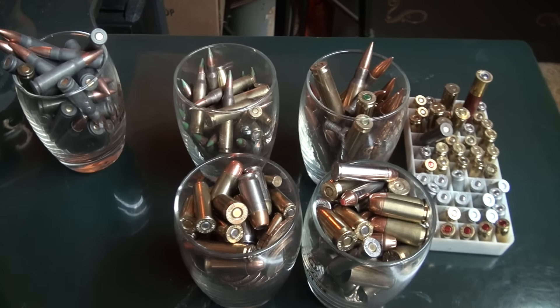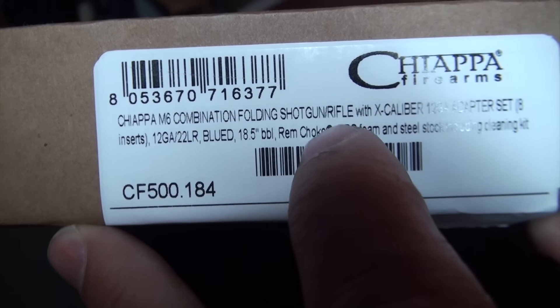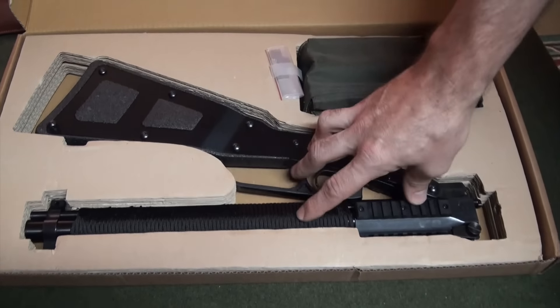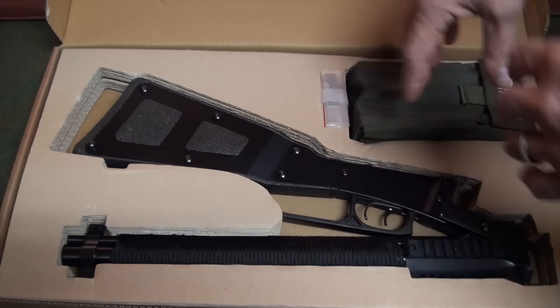Let's go take a look at it. On the side of the box it's the M6 combination folding shotgun rifle with the Excalibur 12 gauge adapter sets. You can buy all this independently — the M6 shotgun/rifle, the adapters — or you can buy it all together, and that's what we've got here.